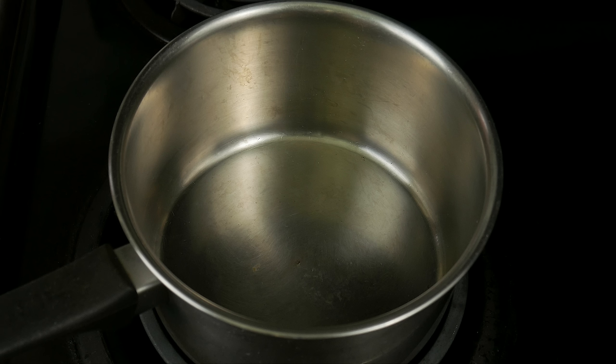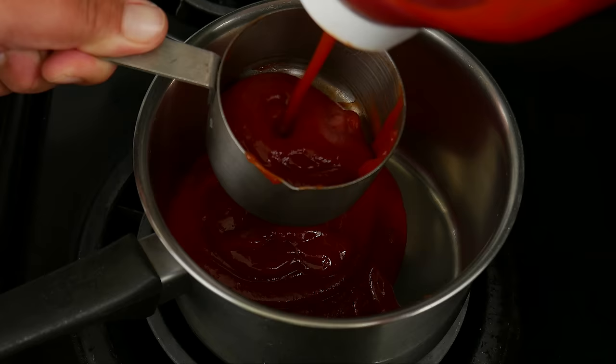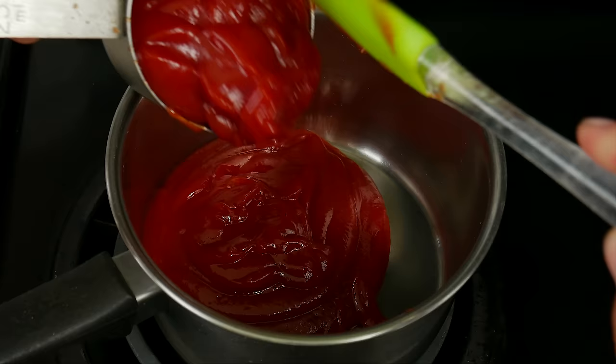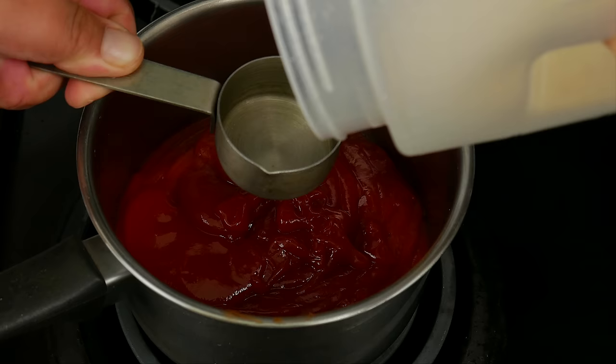The first thing you're gonna need is a saucepan, and we're gonna have the stove off for now. All the ingredients for the recipe are gonna be in the description, and everything used in the video as well. Two cups of ketchup, a quarter of a cup of brown sugar.